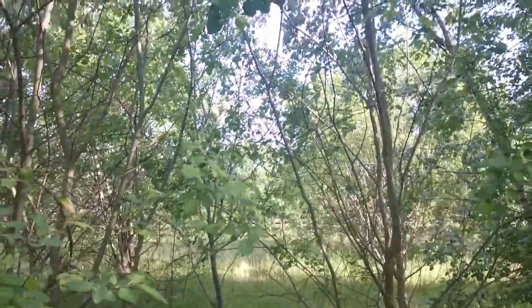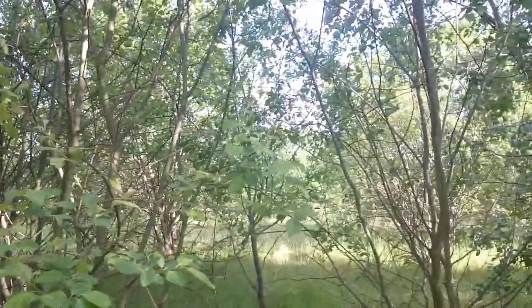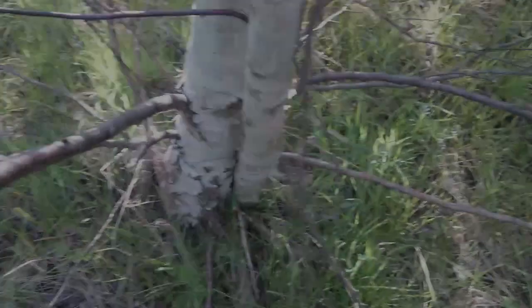As you can see, it's a nice spot — well impressed with it, glorious, plenty of decent views. There's a big open space over there onto a bit of a meadow, and there's a few deer around here as well, so I might get to see a few deer later on.